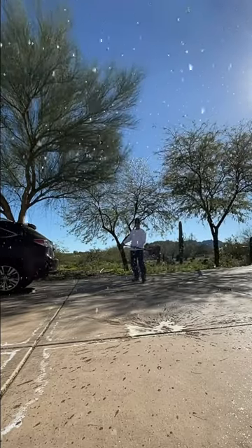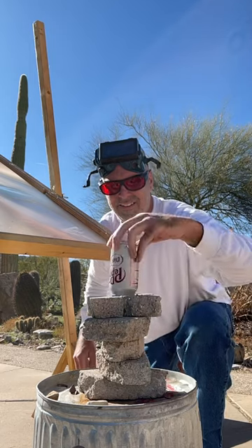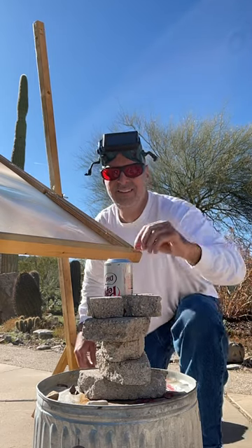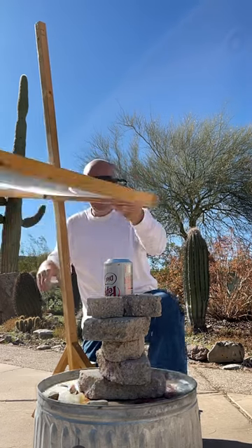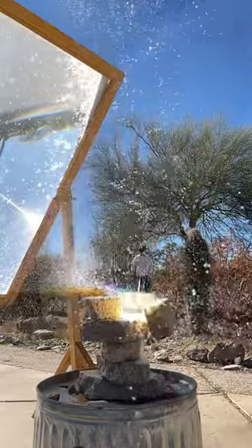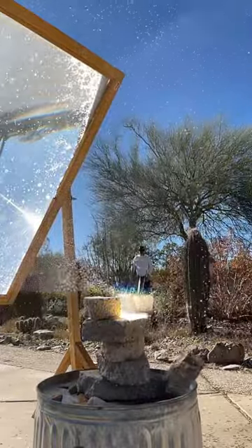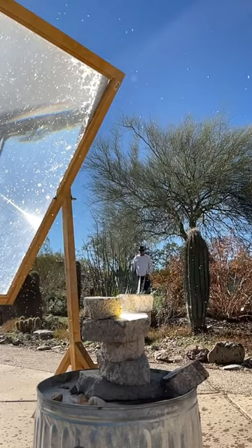Even though this was totally rad, it was technically a failure to launch, so I got a second can of Diet Dr. Pepper and put it on the launch pad. Watch what happened when I aimed the solar death ray at this second can. Boom! That was a successful launch and it trailed Dr. Pepper behind it. That's me hiding behind a cactus in the background.